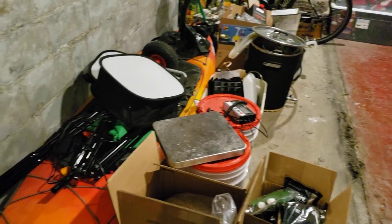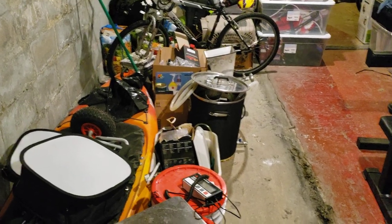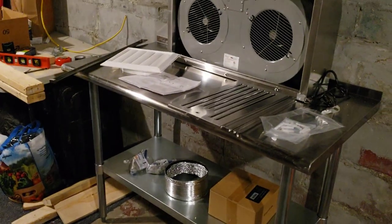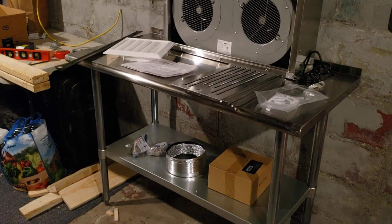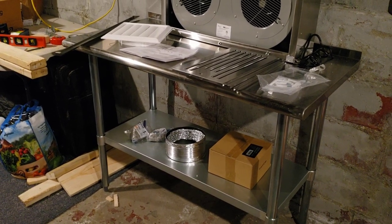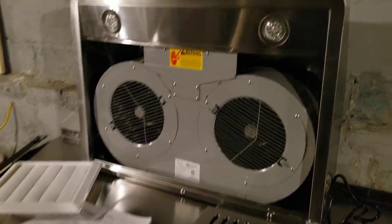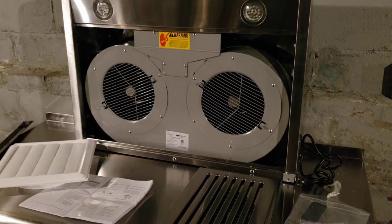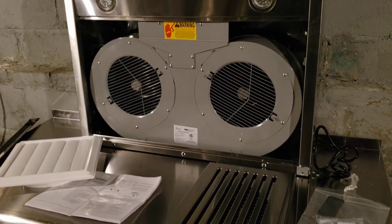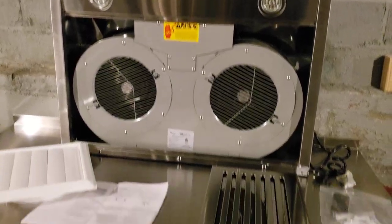Got all my equipment here and the filming stuff — not much filming going on right now outside of my cell phone, but it's really coming together slowly and surely. I have this stainless steel table that I put together, which is really nice and solid. And here we have the actual hood fan I'll be using — it's pretty big, a thousand cubic feet per minute, which should be enough to suck out all the steam and odors.